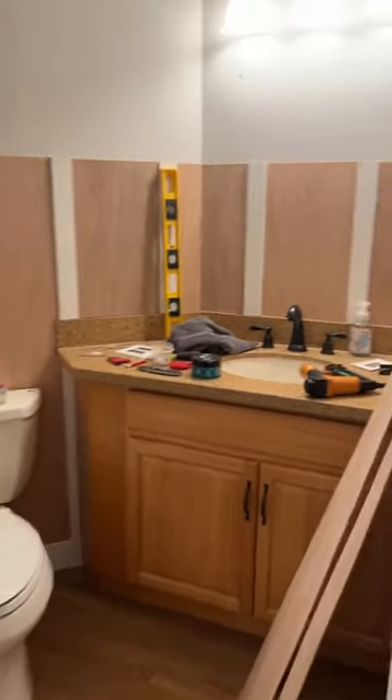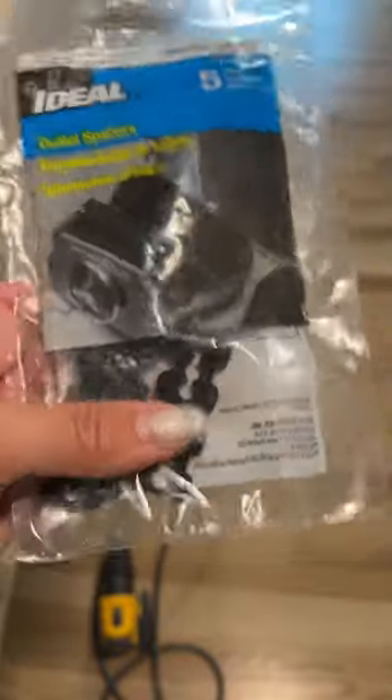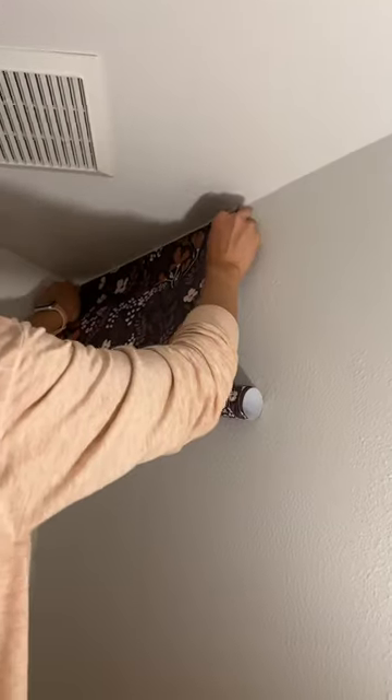Welcome to day two of redoing my sister-in-law's bathroom. We left off yesterday with starting the board and batten, so today I finished that. Then I took down the old light fixture and added spacers behind the outlet and light switch so that they would sit flush with the wall.